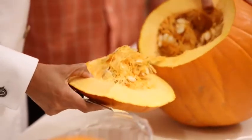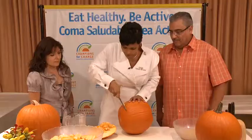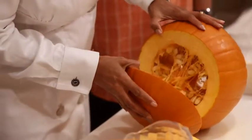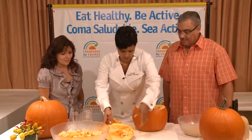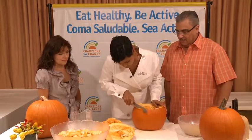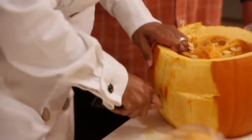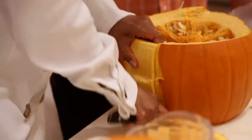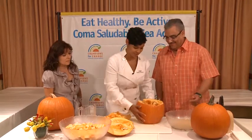You'll want to cut the top off first and you'll see the membrane and the seeds. Then you want to turn it over and cut the bottom off. Now you want to take the skin off. Take a section of your pumpkin, and I'm going to let Juan scoop the seeds out for me.